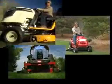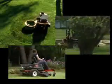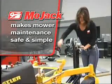Lawn tractors and ZTR mowers can make lawn care a lot easier, but servicing them, sharpening blades, and cleaning the undercarriage has been a hassle. Until now. MoJack makes mower maintenance safe and simple with the MoJack Pro.